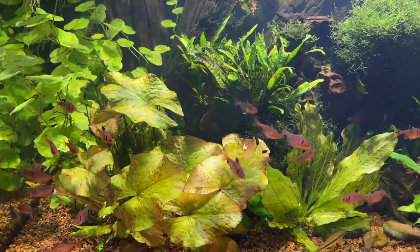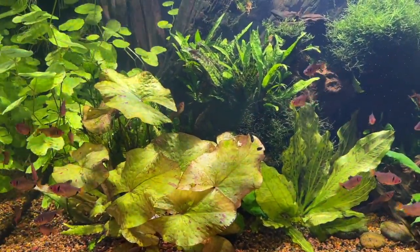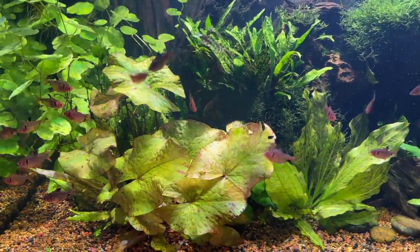Hello everybody, this is Dr. Novak again and in this video I'm going to talk about fertilization — fertilizing your aquarium plants.